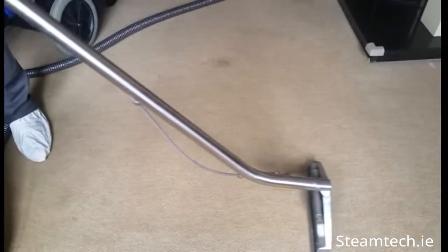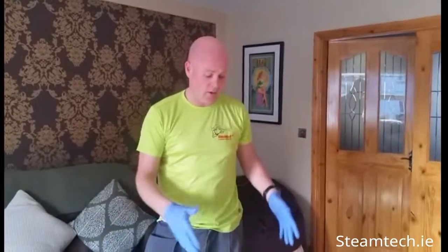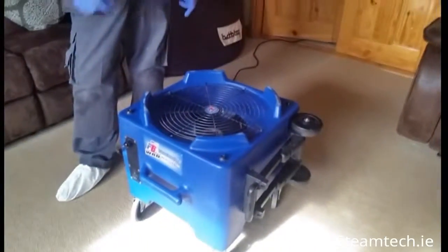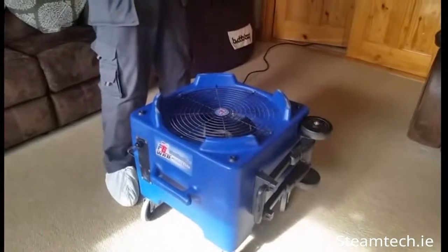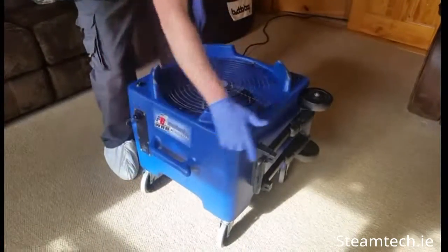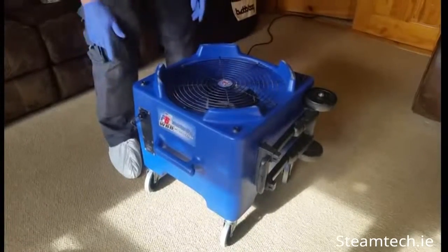The last and final stage is to dry the carpets. 95% of the moisture is sucked back up into the waste tank by the carpet extractor, and the remaining 5% is dried with a WRD, which is a whole room dryer and industrial fan. What it does is take in warm air, pull it down, and blow it out at carpet level 360 degrees around the room.